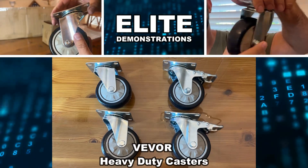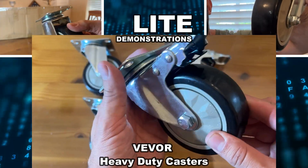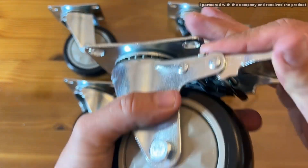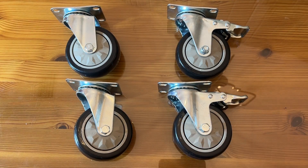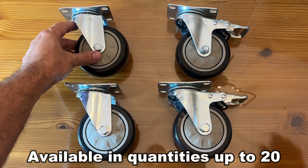Hey folks, Adam here from Elite Demonstrations looking at this. This is a pack from the good folks at Viva and they have put together some of the most impressive steel equipment on the planet. These guys are really giving you high quality products that you won't believe. So let's see what we have to show you here.